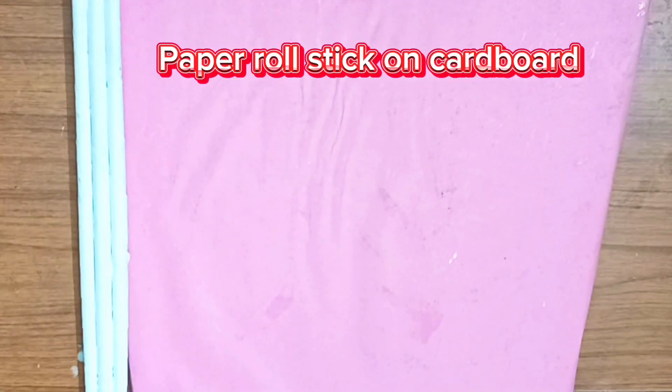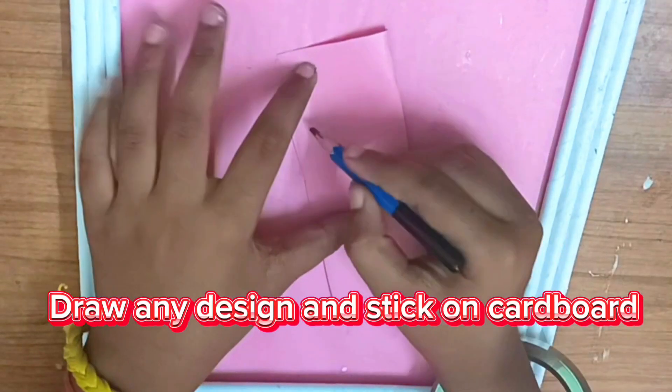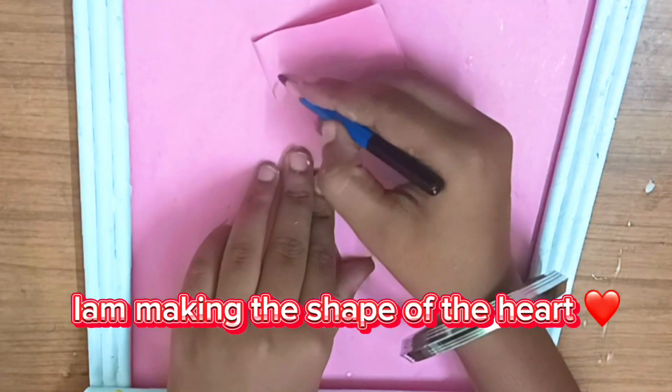Let's start. Stick the paper roll on the cardboard. Draw any design and stick it on the cardboard — I am making the shape of the heart.